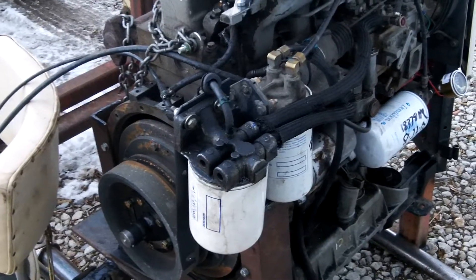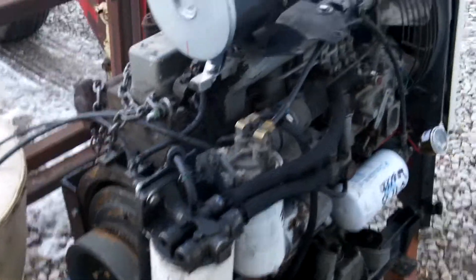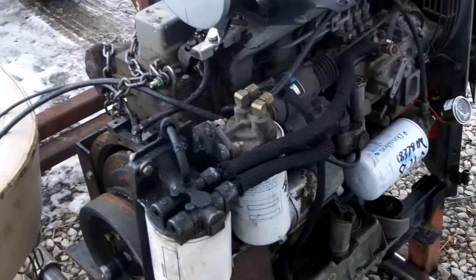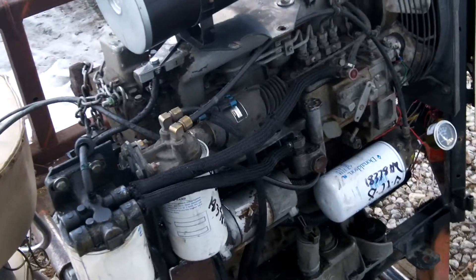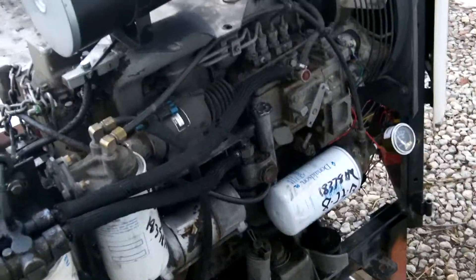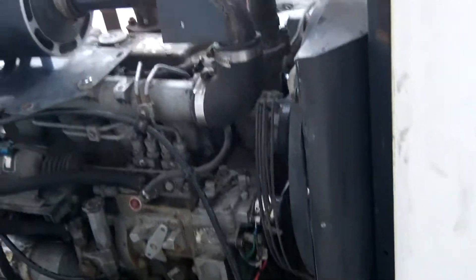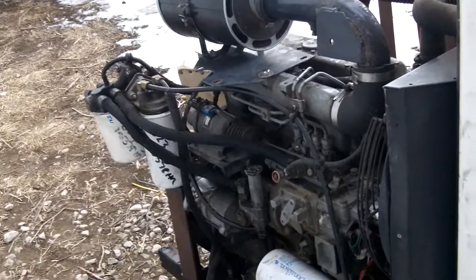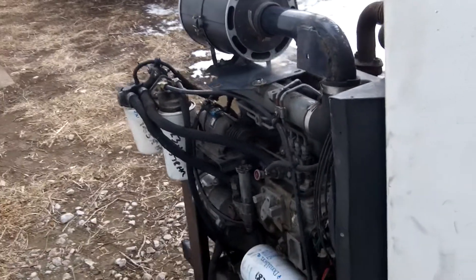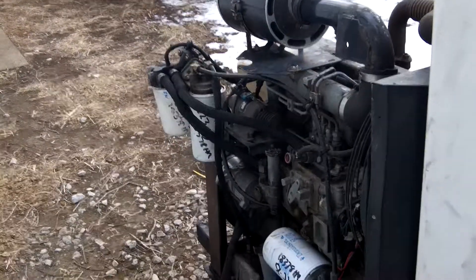Here's a video of my Kubota four-cylinder diesel motor that I took out of a carrier reefer unit of a refrigeration truck. I just finished it up, pulled it outside today, and I'm warming it up — warming the oil up — and want to drain it and change the oil. It still has old oil in it from when I purchased it.